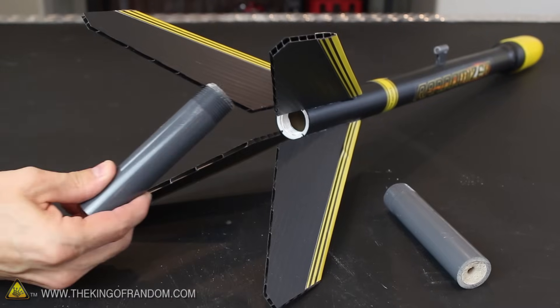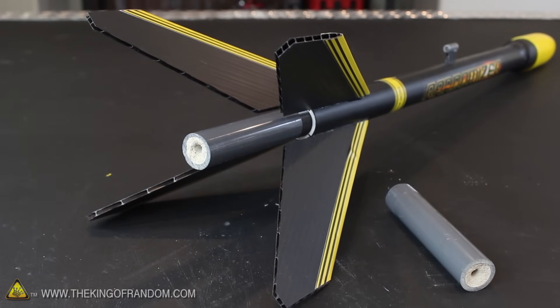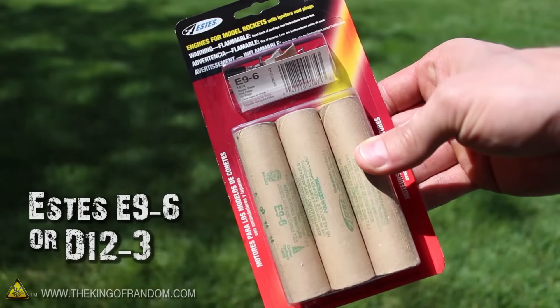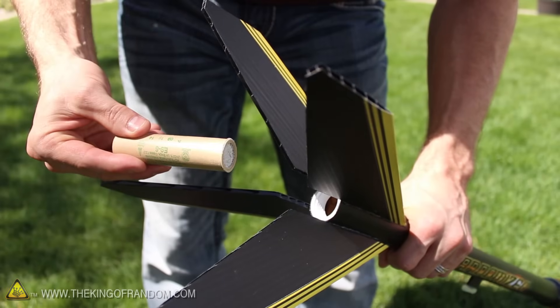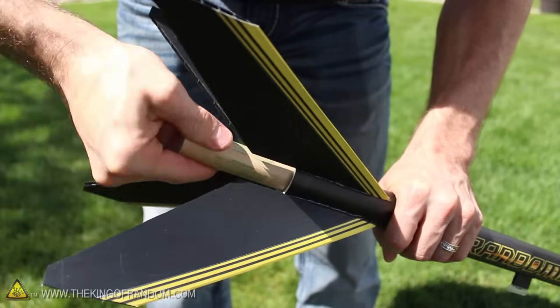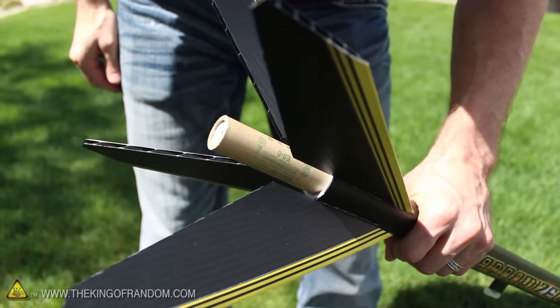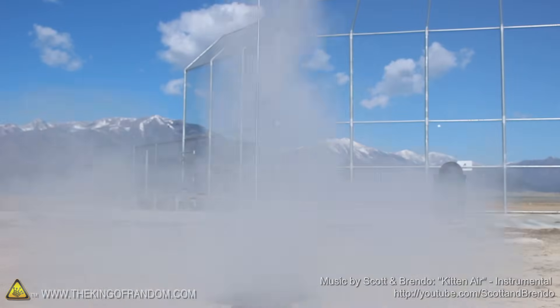Now you know how to use baking soda, kitty litter, and a few other common materials to make sugar-powered hobby rockets for around a dollar each. But if you don't feel like spending the time to make your own, just use commercial rocket motors instead. I tried screwing an SDZ-96 to the bottom of the randomizer, and it flew just as well — over a thousand feet high — it just cost 5 times as much. Check out more projects at www.thekingofrandom.com.